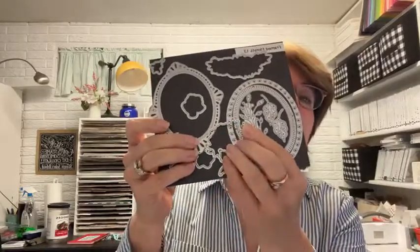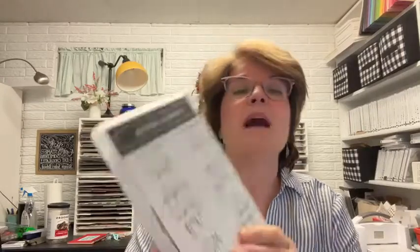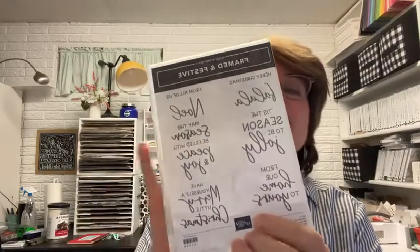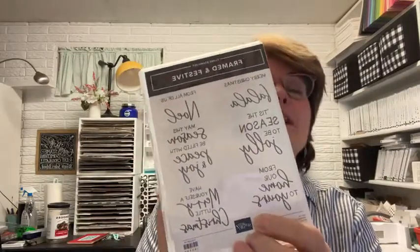Framed Florets will be in the spring catalog starting in January. They also came out with one called Framed and Festive, which has a lot of Christmas sentiments — I've been using it quite a bit lately. That one is only available until January 4th.